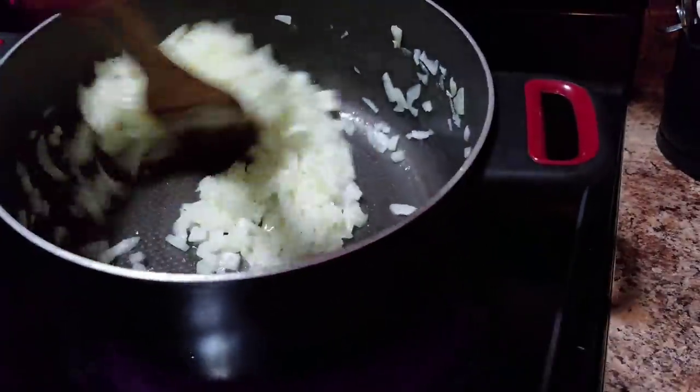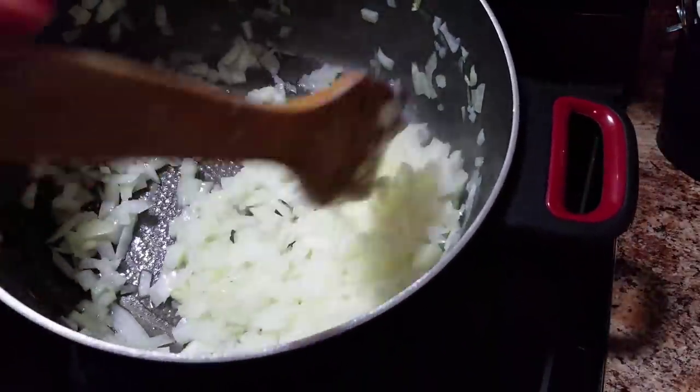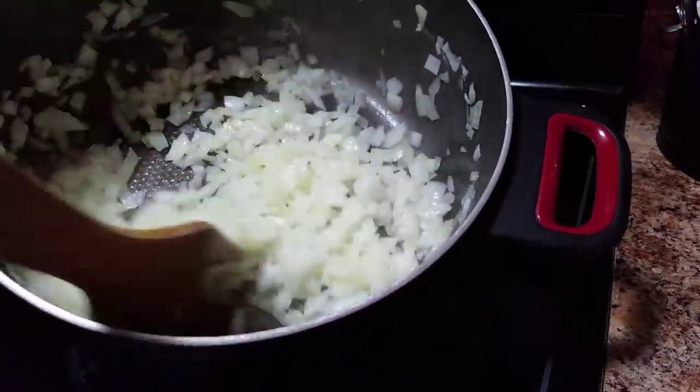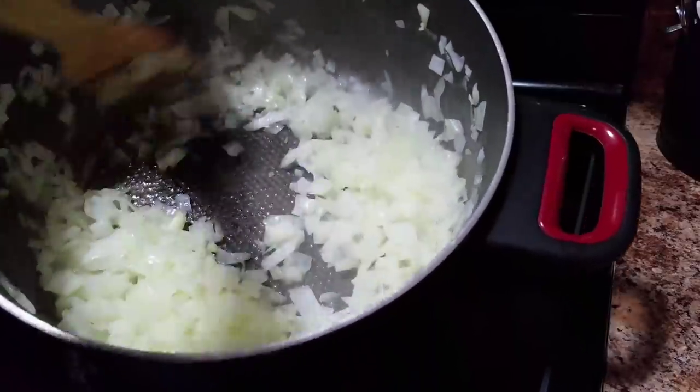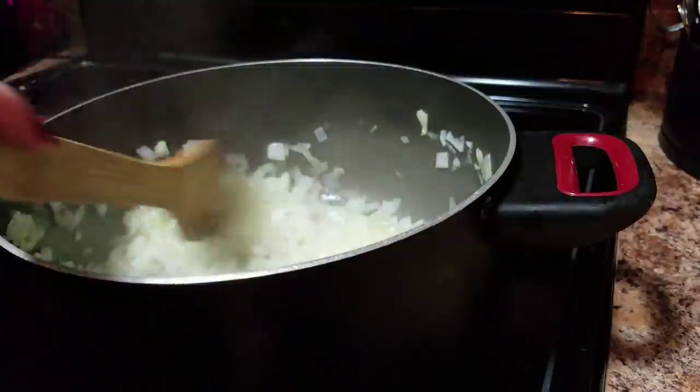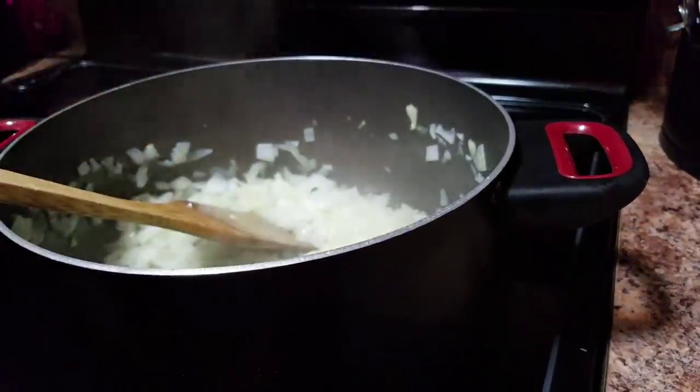Our onions are in here and as you can see, they are cooking up very nicely. It looks like they're working really well in the butter. So now let's add some mushrooms to this mix.